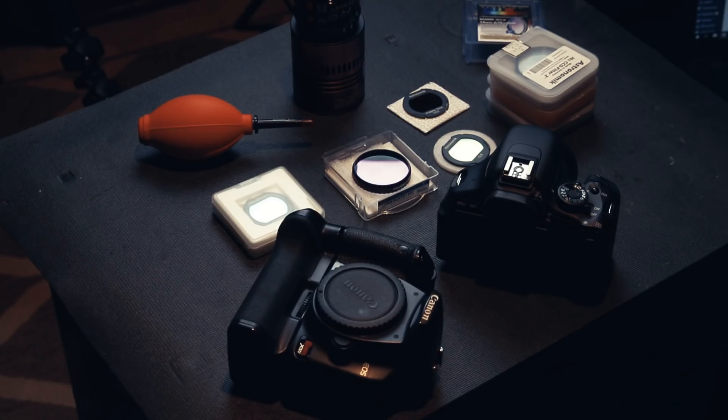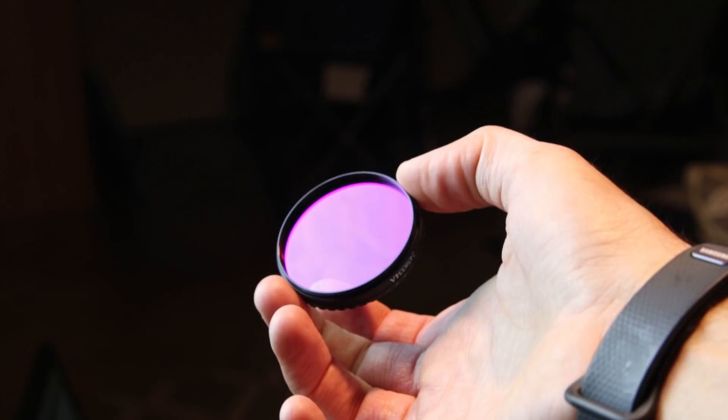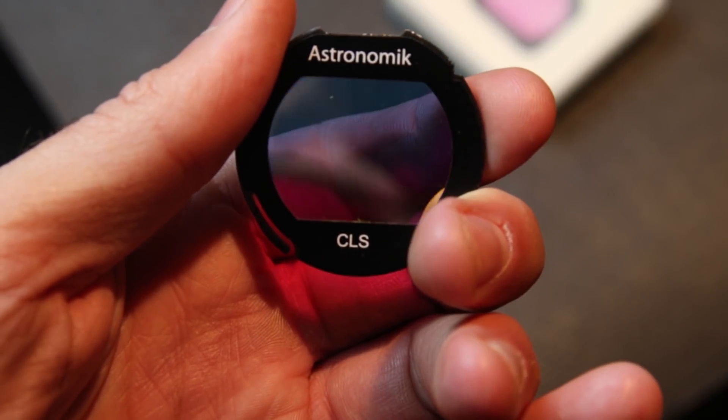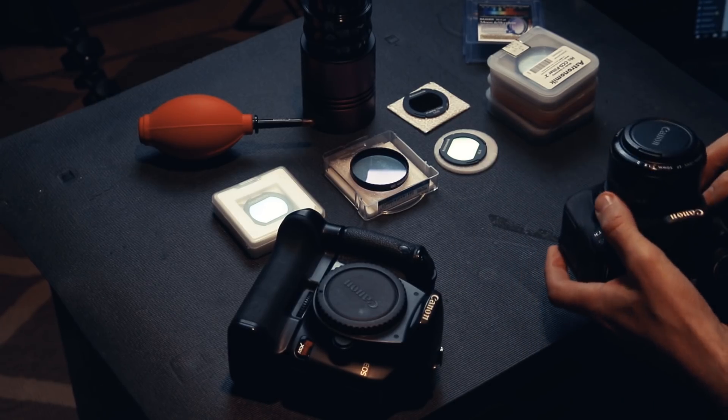The first thing I'll mention is that I've got two types of filters here. I've got the 2-inch round mounted style threaded filters, and then the DSLR clip-in style filters. The 2-inch round mounted style threads into the field flattener barrel of your camera, and the clip-in filter clips into the body of the camera.